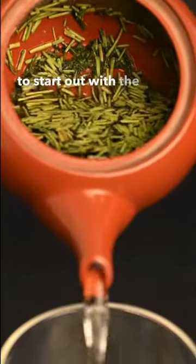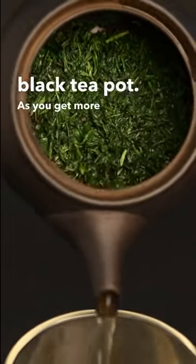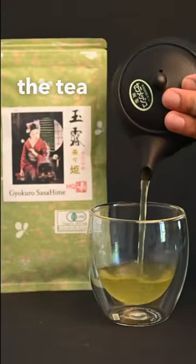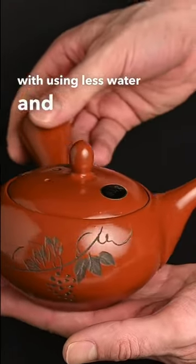As a beginner, you may want to start out with the red teapot and work your way up to the smaller black teapot as you get more used to the stronger flavors of the tea. With the red teapot, you can also experiment with using less water and see how you like it.